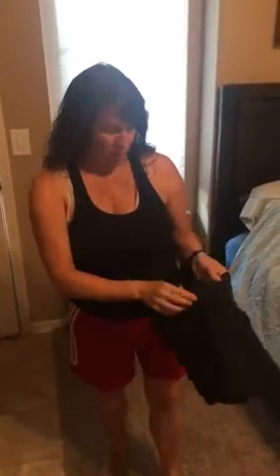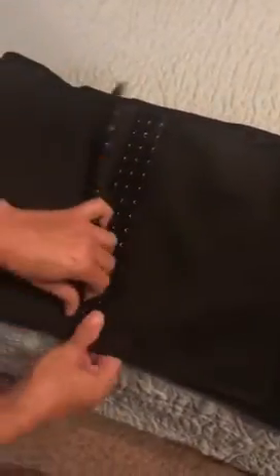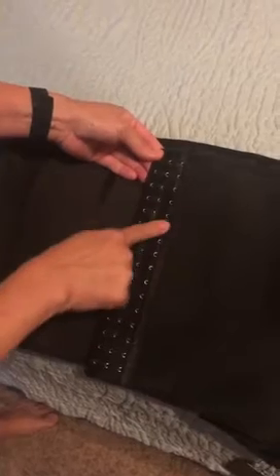Just got this waist trainer — it's black, really stretchy, and has a zipper. The zipper opens up and it has eyelets with three different positions, so you can adjust it as you start losing weight around your waist.